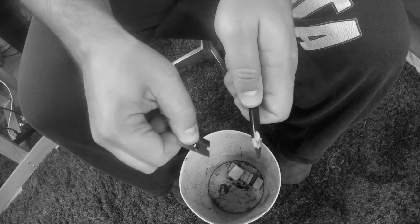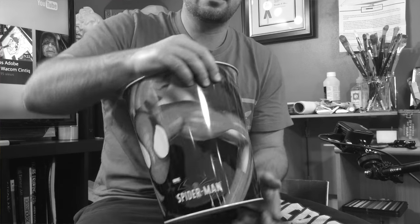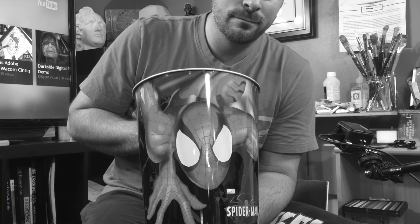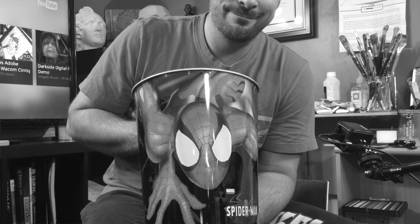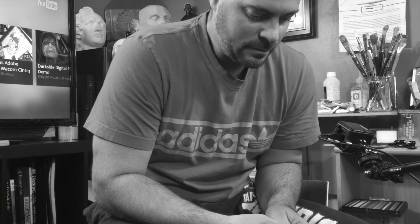You're going to notice I have a garbage can underneath here — we need one to catch the shavings. We got the old Spider-Man garbage can. Your mom bought this for me for Christmas, before you guys were born — she thought I might like a Spider-Man garbage can.